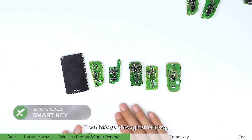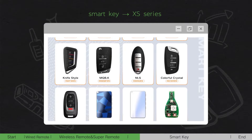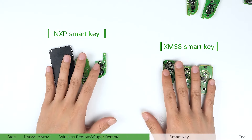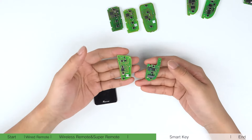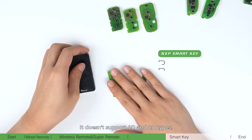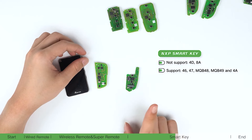Next, let's go through the smart key, which corresponds to the VVDI XS series. It can be mainly divided into NXP smart key and XM38 smart key. The transponder in the NXP smart key is 2953 or 29A1. NXP smart key has a wide range of styles including king card, SW007, etc. It does not support 4D and AA types.